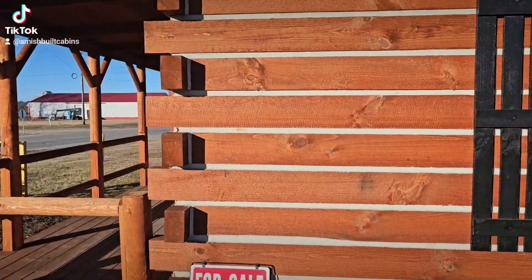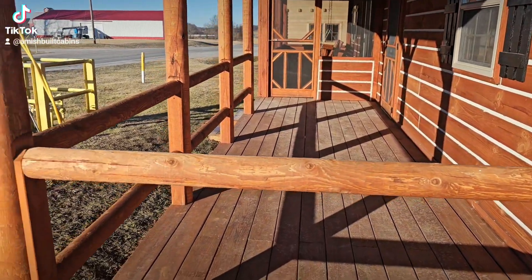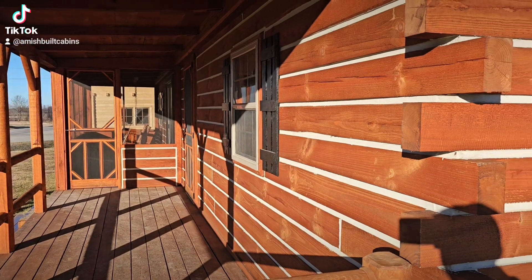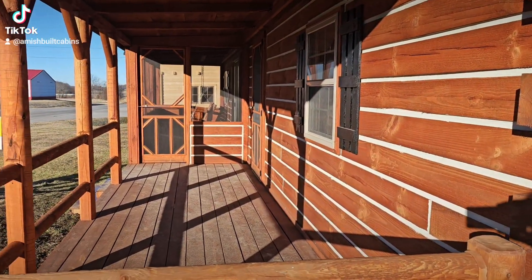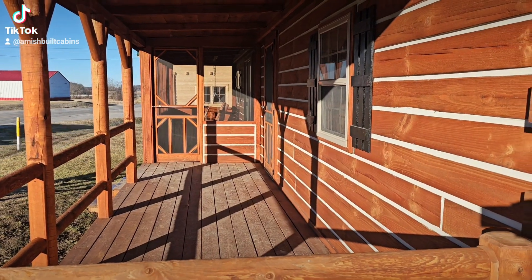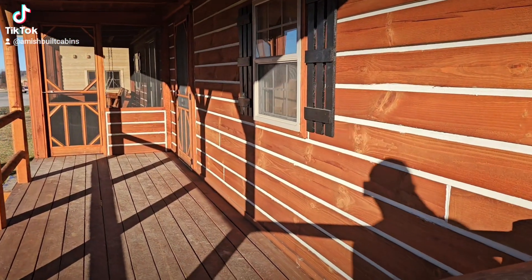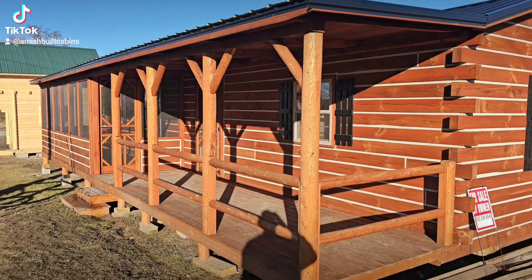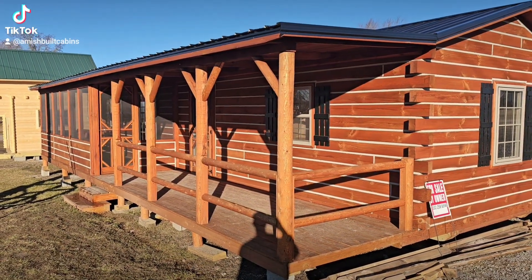Over here you've got this beautiful front porch — look at those railings. Remember, these are all handcrafted by the Amish here in southern Indiana. Think about the time, energy, effort, and love that goes into building these cabins. These things are beautiful, and anybody that understands Amish-built understands Amish quality.